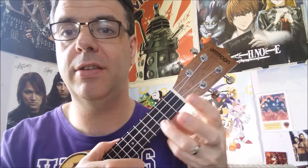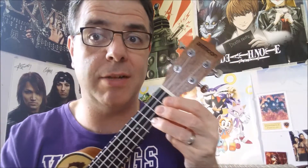Four chords, easy as it gets. You have your C chord — ring finger behind the third fret of the A string, which is at the bottom. It looks like this. Your A minor — ring finger up there on the second fret of the G string, which is right at the top.